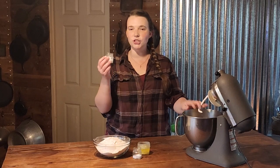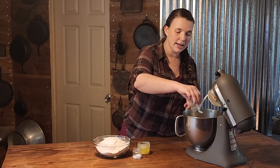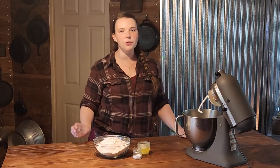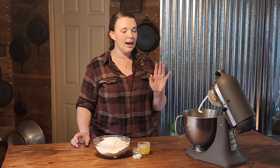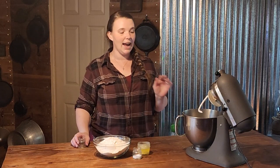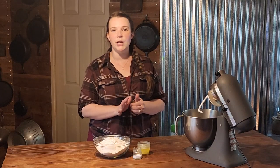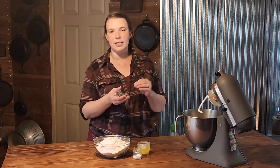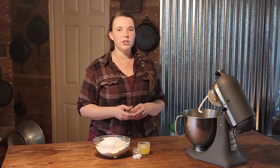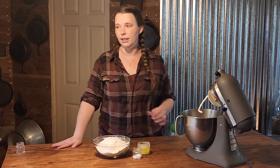We are going to be adding two tablespoons of sugar to our yeast and our milk. Sugar is necessary to feed the yeast, so even if you only put a little bit in, it really does help the yeast grow and activate. If you don't like refined sugar, you can use a little bit less — like a tablespoon and a half of honey — or something like stevia. But you do want some sort of sugar in there.